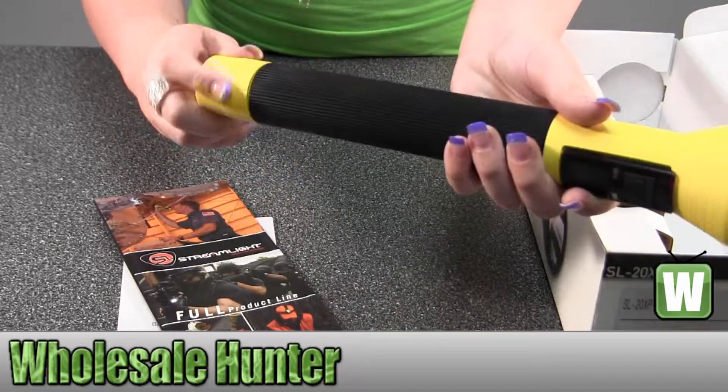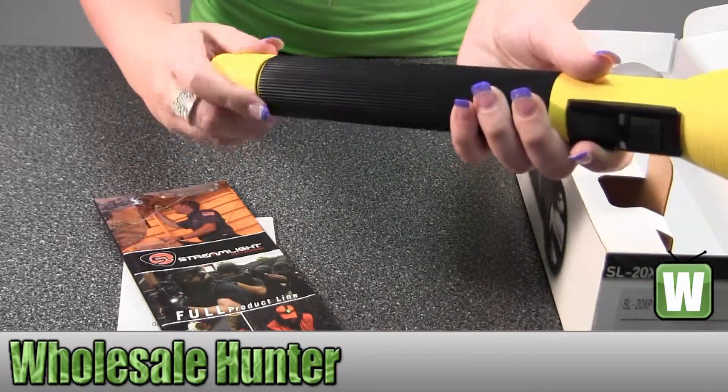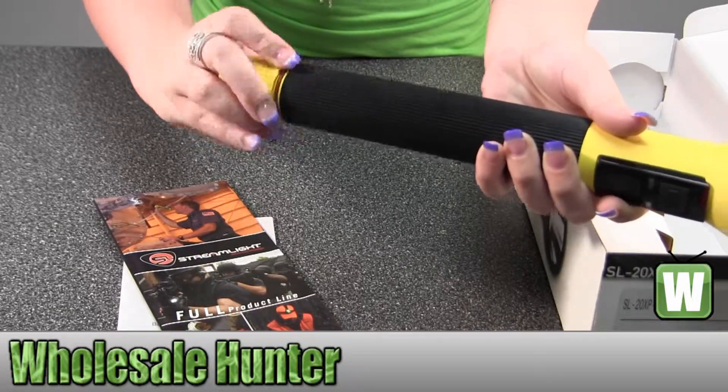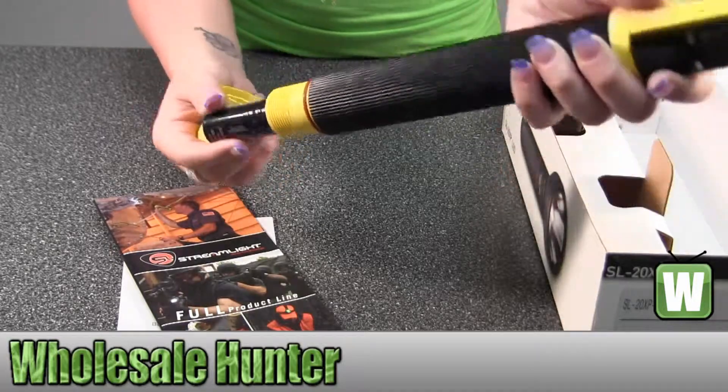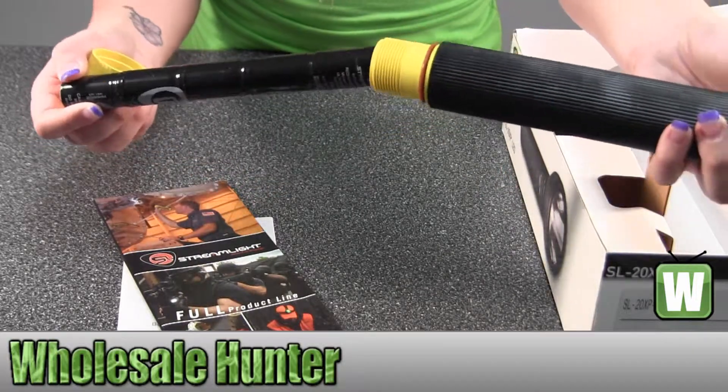Your battery is located down here. Just unscrew it — keep unscrewing — and then the battery is located right there.